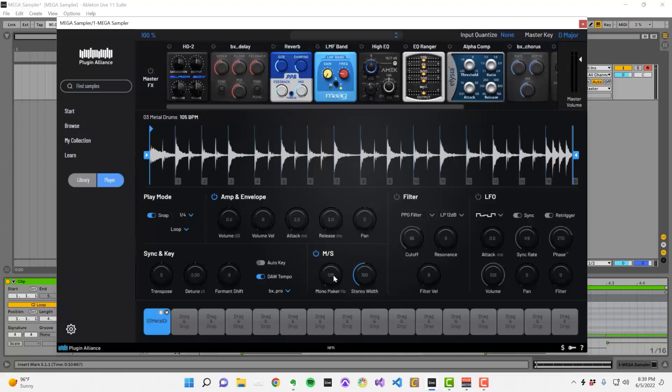Turning the monomaker up to 100Hz is usually pretty safe, but if you turn it up beyond that point, you might lose some desirable width in the top of your low end, so just keep that in mind.